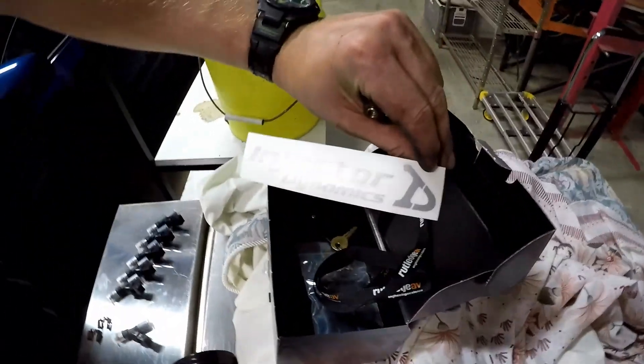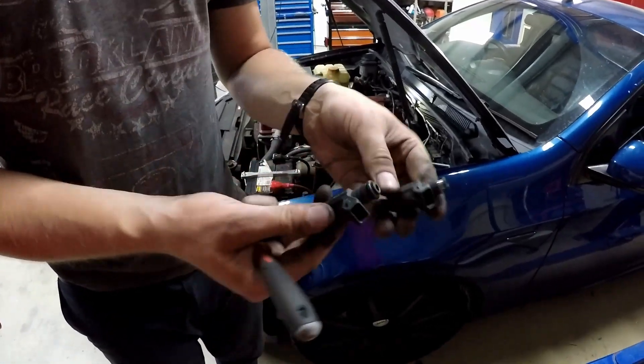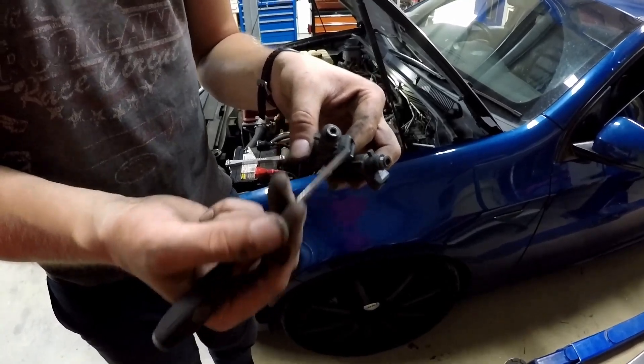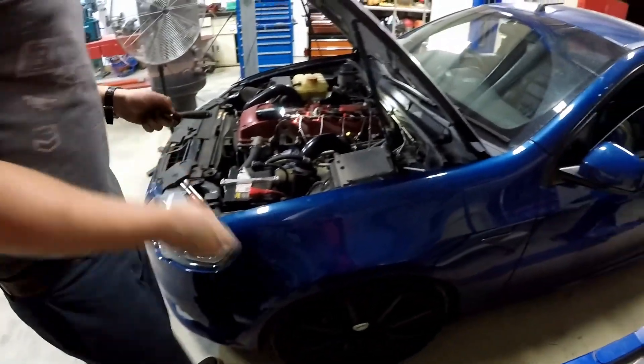Look at that - Injector Dynamics. That's what you pay for. I'm missing a seal. I don't know where it's gone. I assume it's hanging out somewhere. You're missing a seal. So you can get your injectors... the O-ring is also not inside the fuel rail.